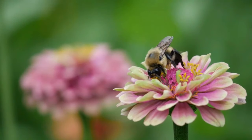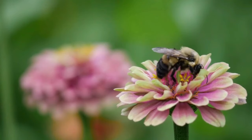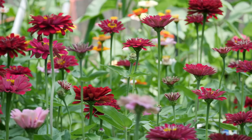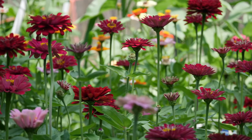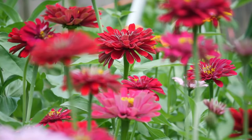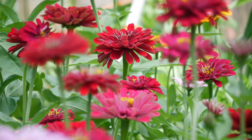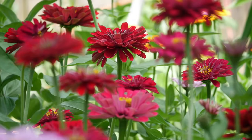I did try to hand-pollinate this year because I wanted to make some very specific crosses, but unfortunately I don't think any of my pollination attempts actually took, even though I tried a lot. Just because it's always so hot and humid here — even when I went out at 6 a.m., it was so hot and sticky that none of the pollen looked like it was viable.